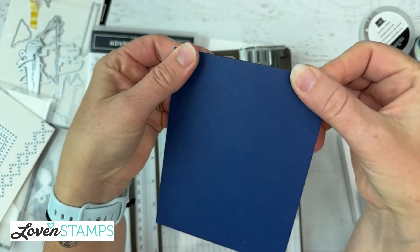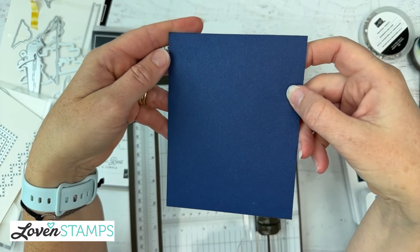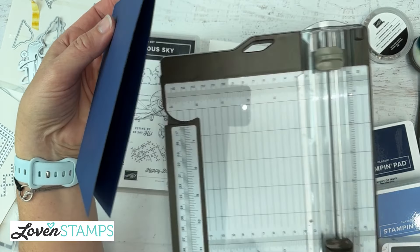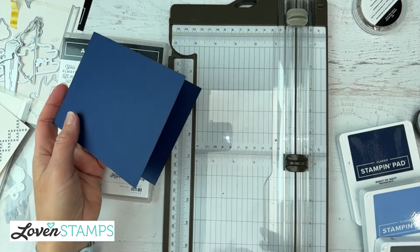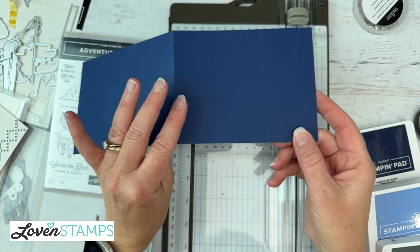If you find sometimes you get card stock cracking at the top, first of all you need nice card stock to avoid that — like Stampin' Up card stock — and then you also want to make sure you're scoring when it's needed. Usually when I fold cards the other direction I don't bother, but I know I can get away with that with our good card stock. All right, we're going to keep our trim right here because the next thing we're going to do is trim.